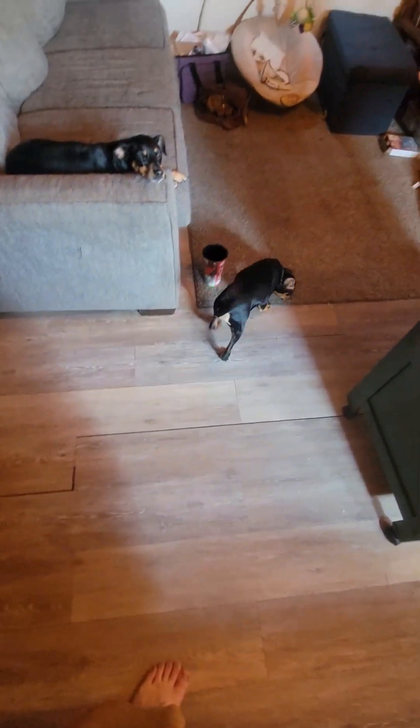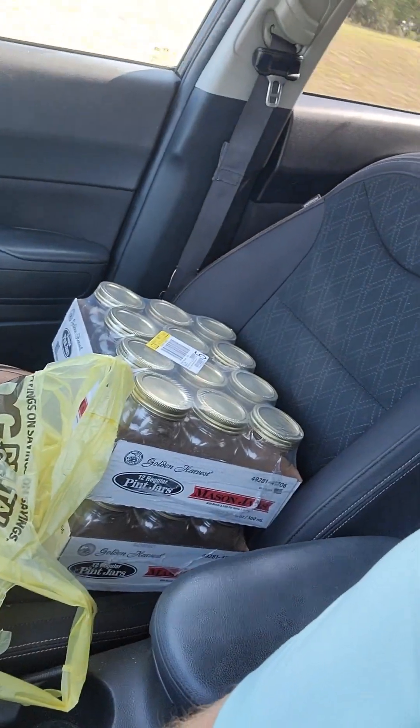Anyway, we're trucking right along. I'm gonna go get some shoes on and go to the store. Quick update - ran up to Dollar General, got a couple packs of jars. They're not badly priced, a dollar a jar - twelve dollars for the twelve pack.